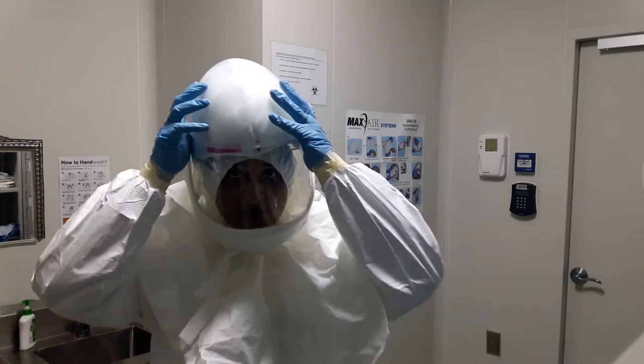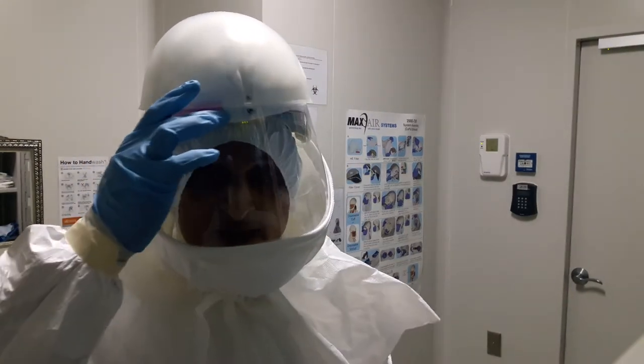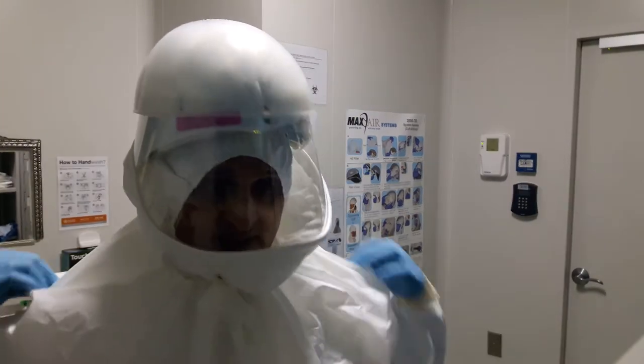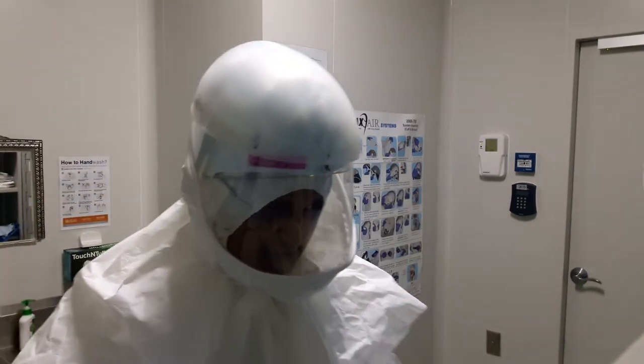I will do a brief check on my power — there is a lighting indicator here which I can see. There are three lights, and when they are all lighted up it means I am powered up and ready to go into the laboratory workspace.